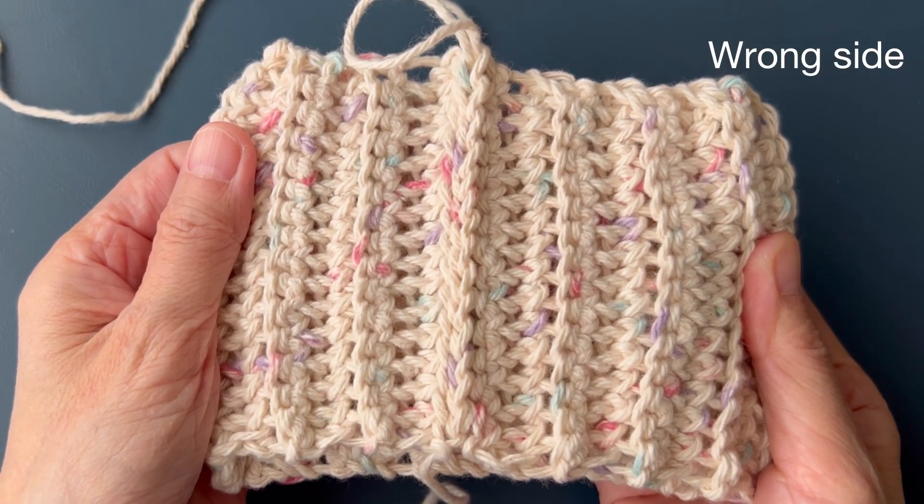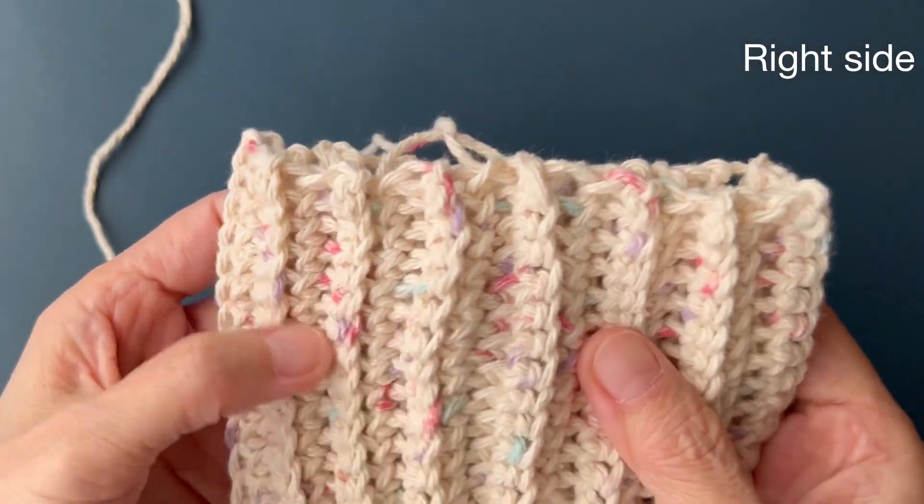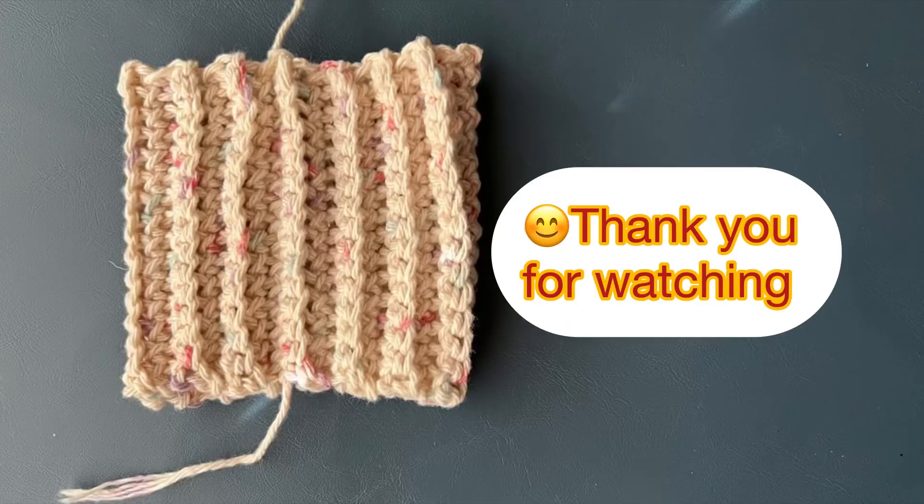Wrong side. Right side. Thank you for watching.